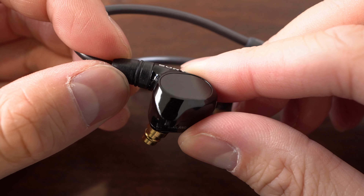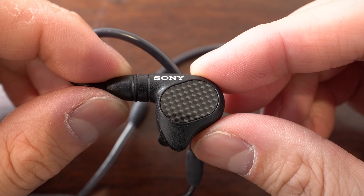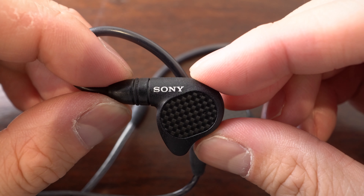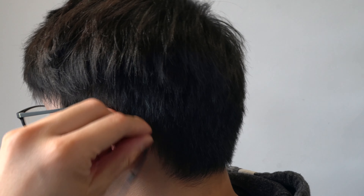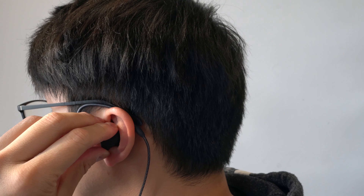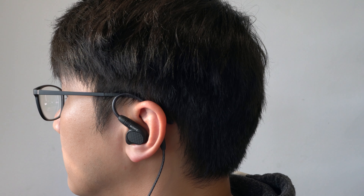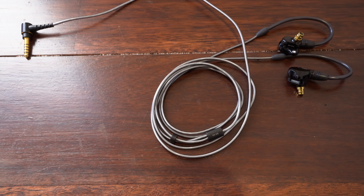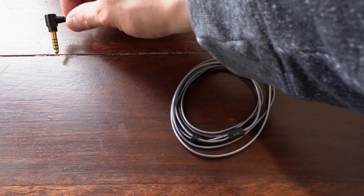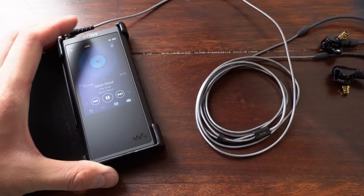The outer earpiece housing on the M7 is made of plastic, whereas it's magnesium alloy on the M9, but both earphones feature an internal magnesium alloy bracket to suppress resonances. The earphones have been thoughtfully designed for a stable fit in most ears, and the cables feature materials to help reduce cable noise and microphonics. Both the M7 and M9 also come with a 4.4 millimeter balanced cable for use with a variety of premium audio players, including Sony's own Walkman series.